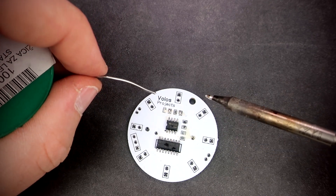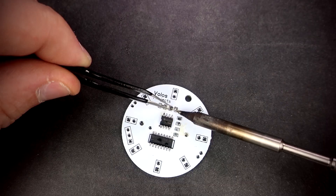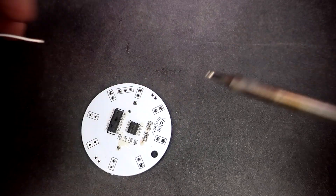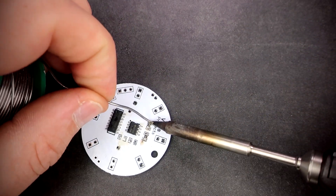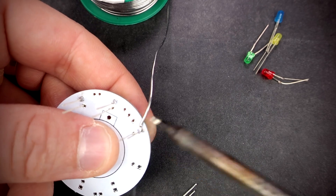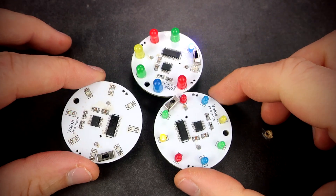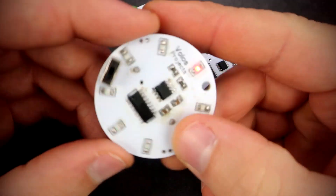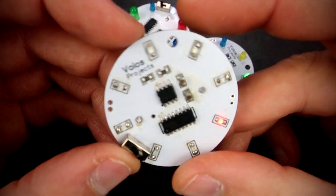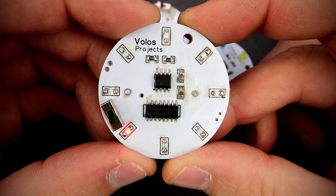Soldering resistors and capacitors is a little simpler. Now I need to solder the battery holder, switch and LEDs. That's it for this week. I hope you liked this project. Feel free to subscribe to check my other videos. Stay safe and stay creative. Goodbye.